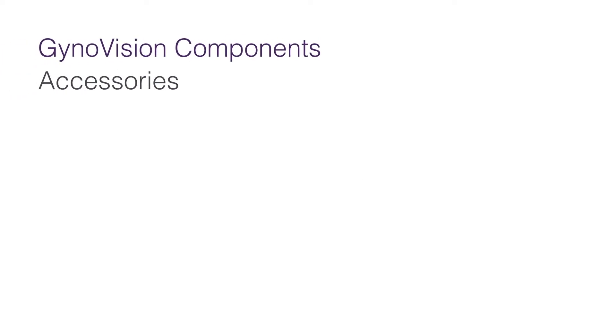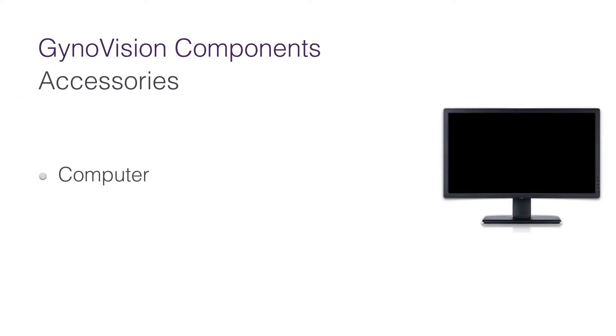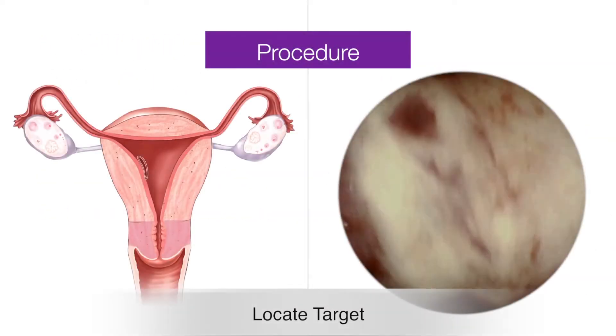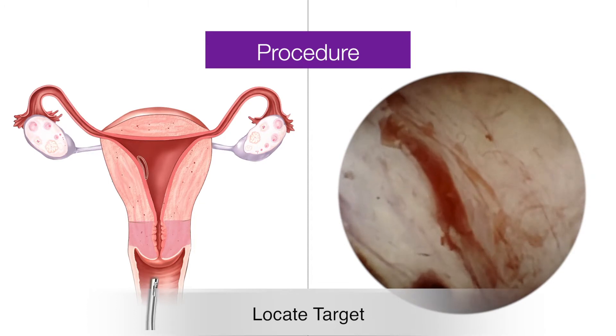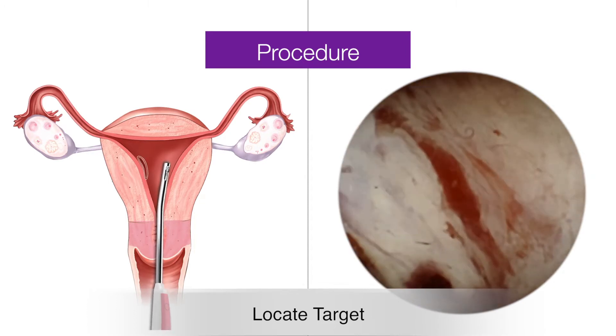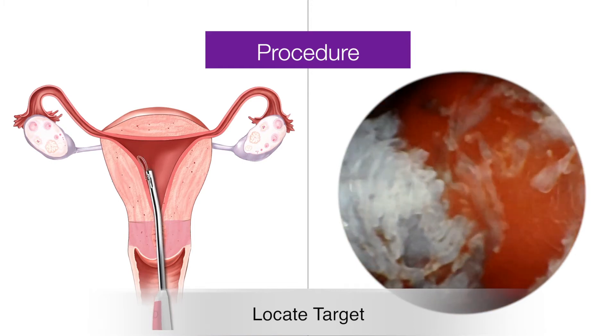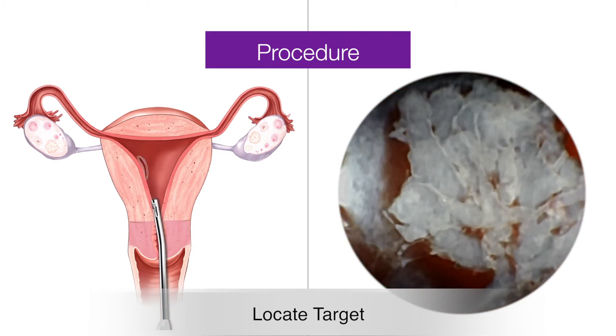You will also need a computer to receive images and a standard vacuum suction device to perform aspiration. The procedure is similar to the way it is traditionally done. After gaining access to the cervix using dilators, insert the cannula through the cervix into the uterus. Carefully inspect for the location of the placenta.